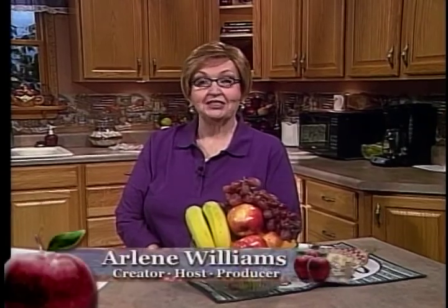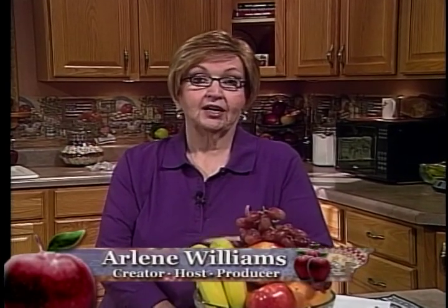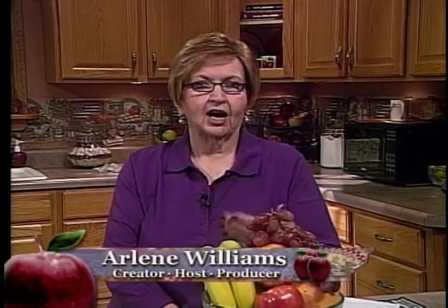Hello, family. And yes, we are cooking up something good today because today I'm making recipes that my mom used to make. She was an excellent cook, and she's the one that kind of instilled in me the desire. She could put a meal together that fast.